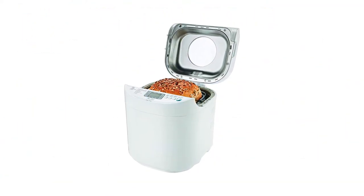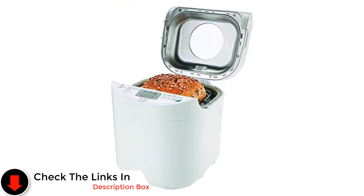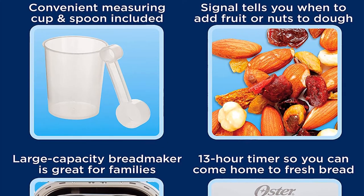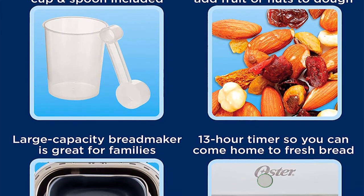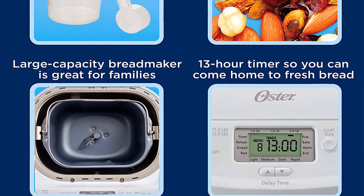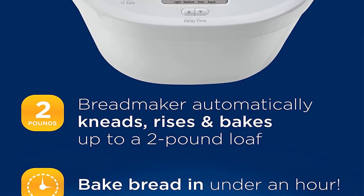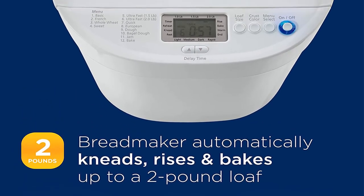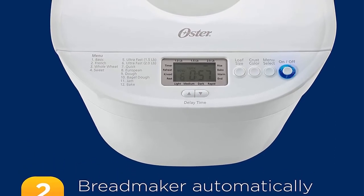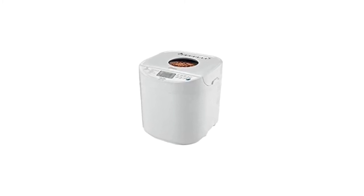If you're in a hurry, the Express Bake feature can produce a finished loaf in under an hour. Our home tester praised the machine's solid overall performance when she followed the included recipes, though results were less predictable when she used her own. For some tests the Oster performed well, beating out other budget picks with even distribution of mix-ins, bouncy bread texture, and a nice flavor. The top of the machine is removable which helps with cleaning, though the paddle proved a bit trickier to clean.